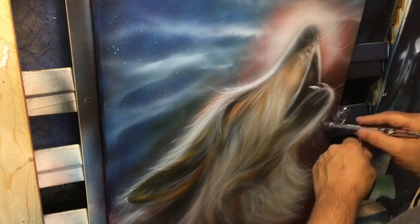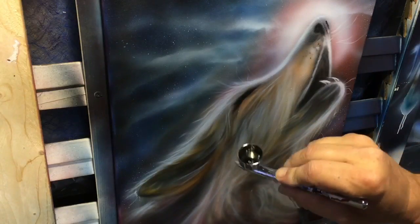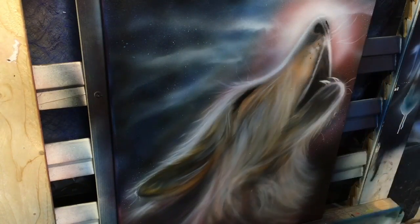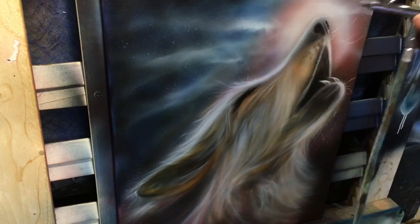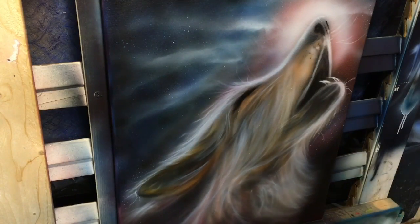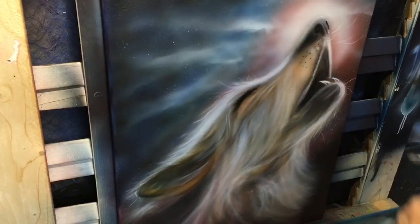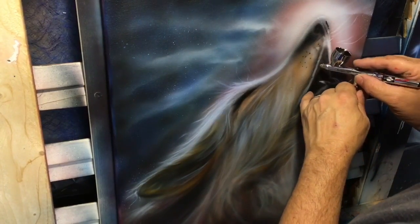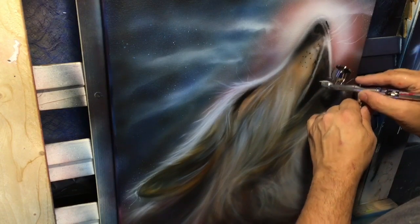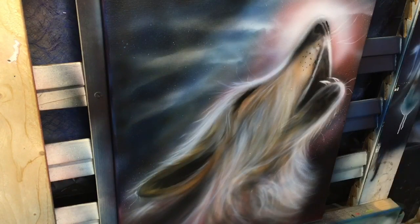Then I come along with some black and touch up where I need to — putting a big kind of edging around the left-hand side and the bottom to let that blend out and make the wolf really stand out. Then I take my black while I've got it and touch up a couple little things right around the mouth and any darks that I need, and just follow along doing any cleanup I need to do.